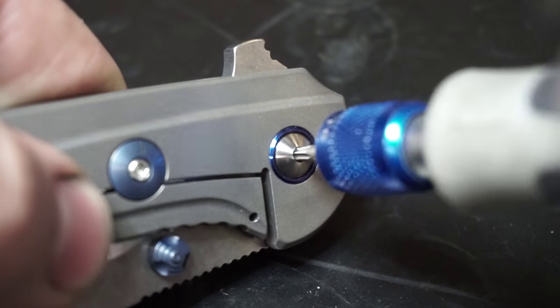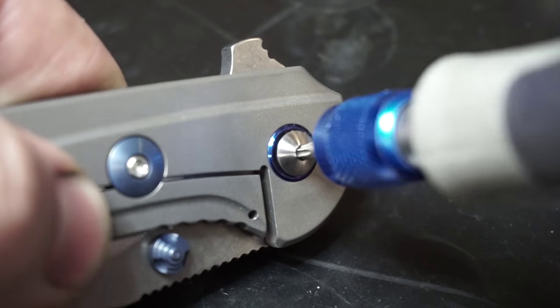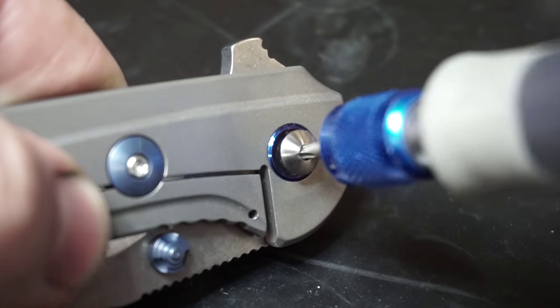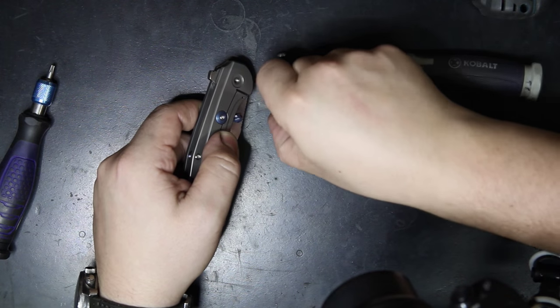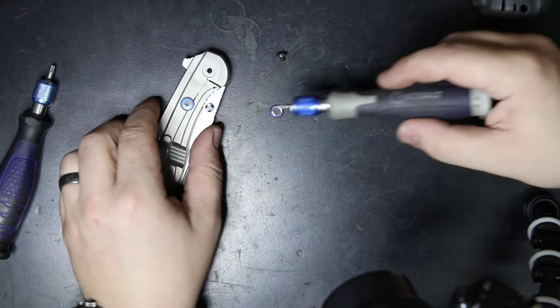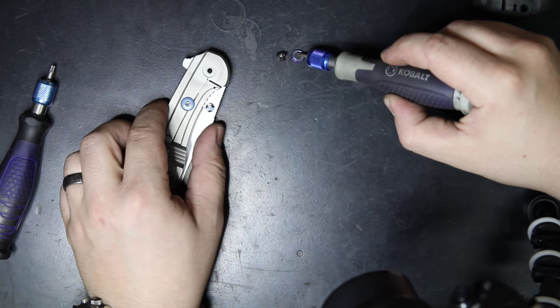But you definitely don't want to get this thing glowing — if you go that far, you've gone way past it. We're just trying to get it up to 200 or 300 degrees to break the bond of the Loctite. Once you do that, go ahead and remove the pivot screw and pivot ring. If you have the new style pivot screw, you're going to use the T8 Torx.